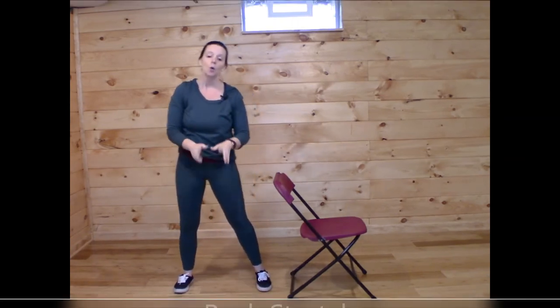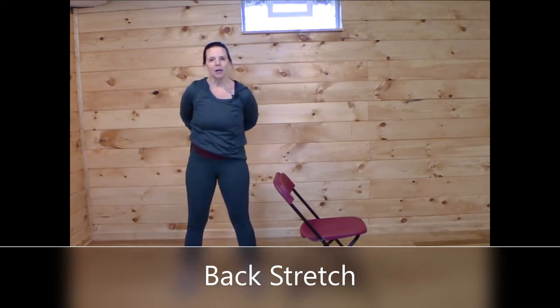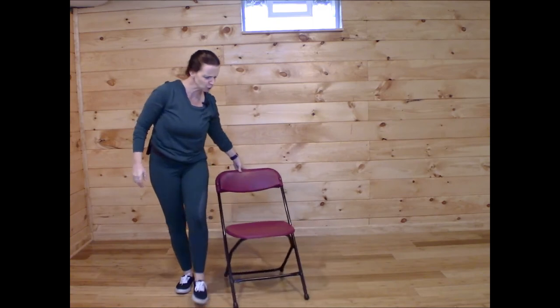Go ahead and shake that out. One last one while we're standing — let's reach the arms around behind you, maybe grabbing onto opposite wrists, and pull your shoulders back. Or you can place your hands on your lower back and root down through those feet, shoulders pressed together. Let's come back to our chair.